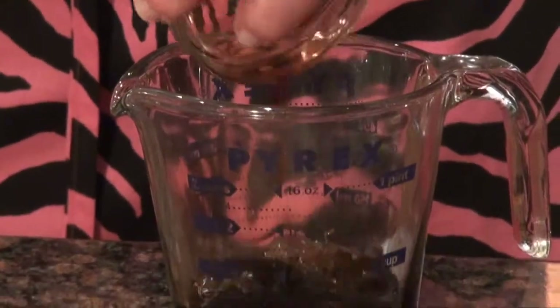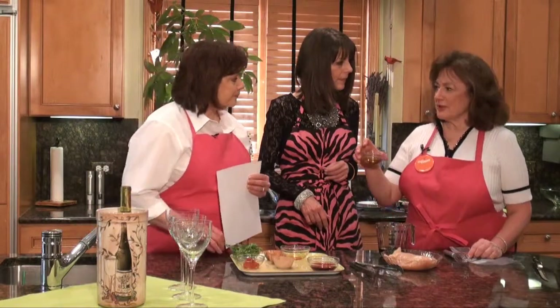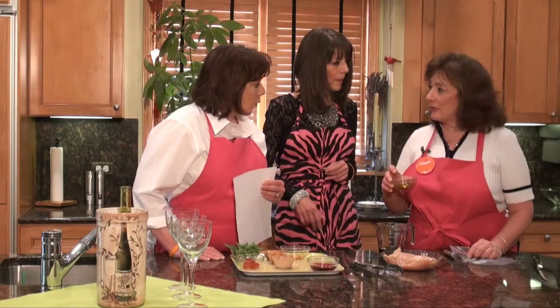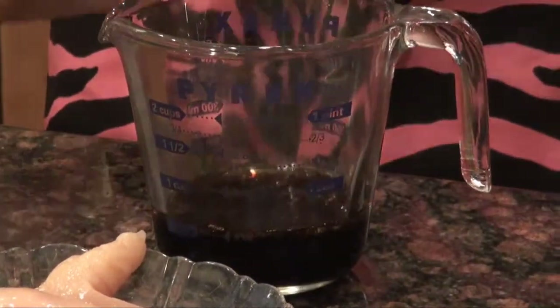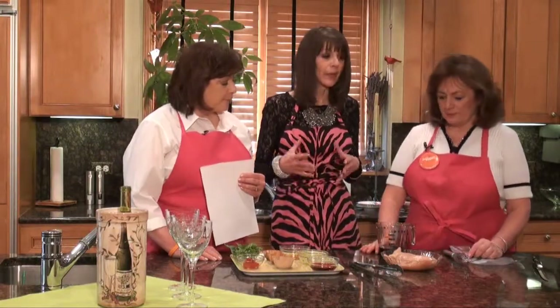That's a half a cup of soy sauce — low sodium. We use the low sodium one wherever we can. And then a quarter cup of the olive oil. Actually, we've reduced it to only two tablespoons, and you really don't notice a significant difference. We are marinating only four chicken breasts, so if you're marinating maybe double the amount, you might want to increase the olive oil.